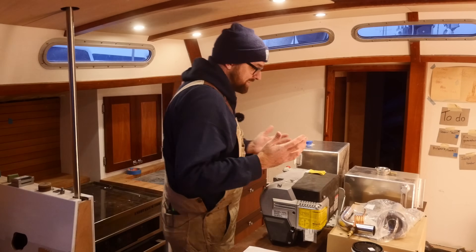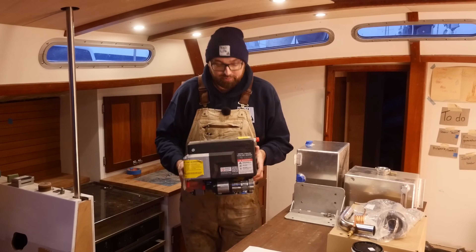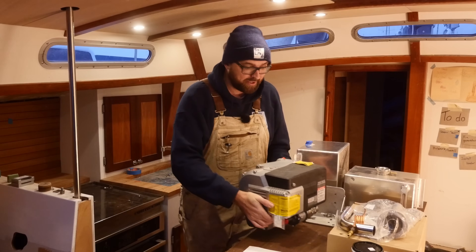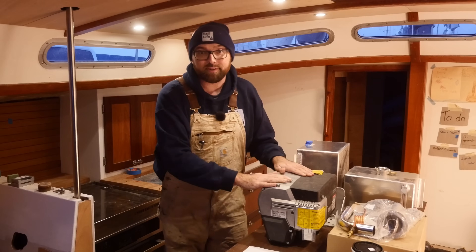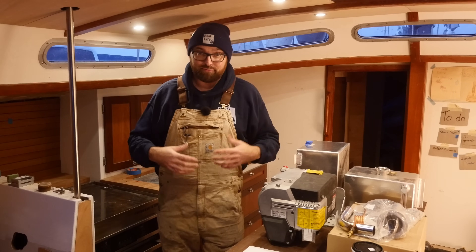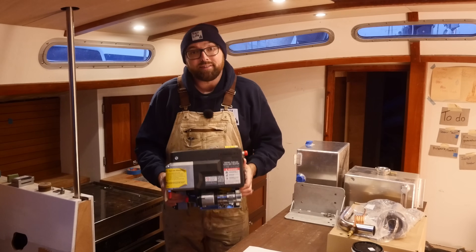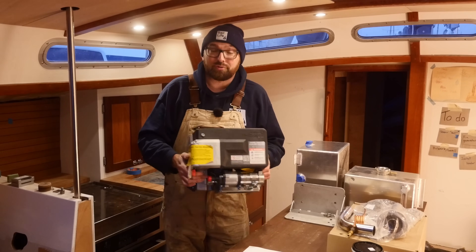At the heart of the heating system is this ProHeat X30. This is a variable output hydronic diesel heater, meaning this will heat a fluid that circulates throughout the boat and then the air inside of the boat is heated from that fluid. We'll get back to this in much more detail either a little later in this video or in part 2.